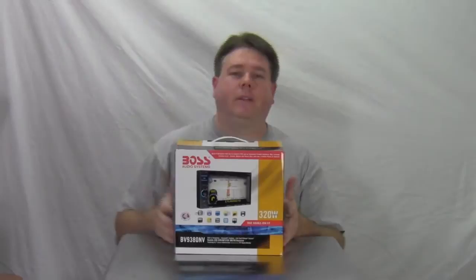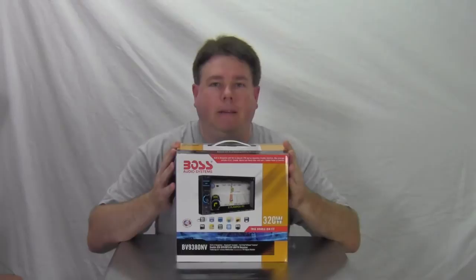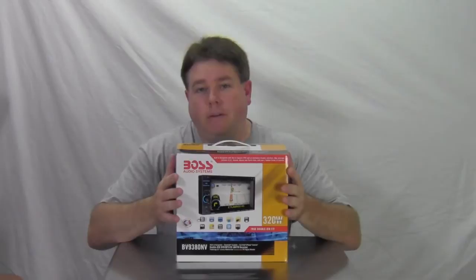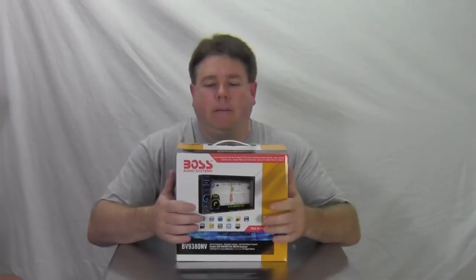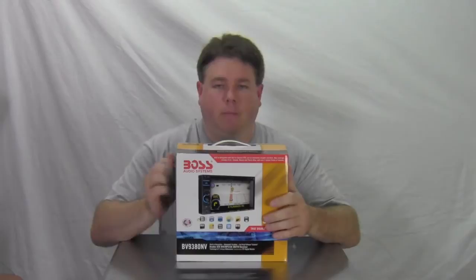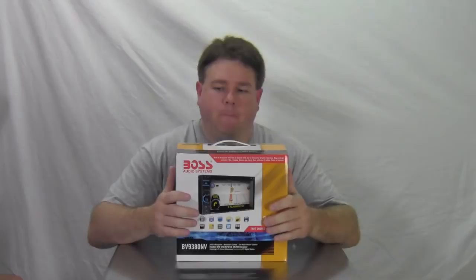This is Paul with 12VViewer.com, and today we're looking at another radio — it's got a lot more features than most radios I've done so far. This is the Boss Audio BV9380NV. It's a 320-watt radio, which really means 80 watts a channel, so it's got a little extra power than normal radios. This radio averages around $449 to $499. It's a double-DIN screen with built-in navigation, DVD, CD, RCAs, touchscreen, remote, and everything. It has a one-year warranty and all kinds of features.